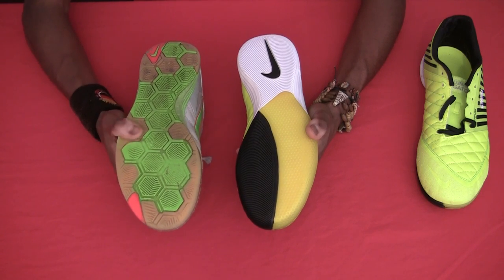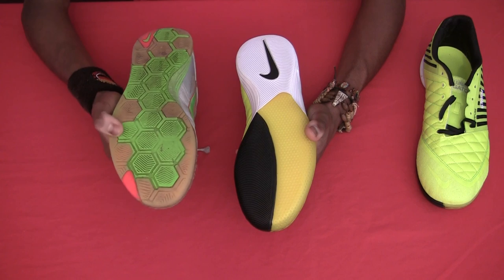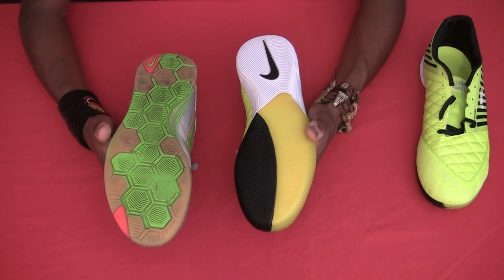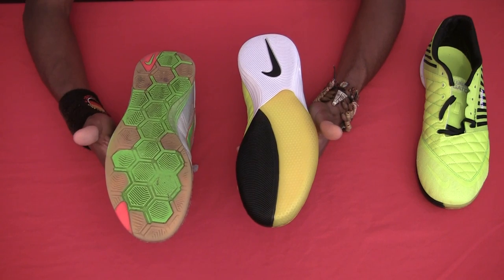Another change I like is the sole. The original Lunagatos had a full gum rubber sole, which was actually one of the best grips I've experienced on any indoor shoe, with this honeycomb pattern. But the problem was I didn't use them for indoor — I used them for pavers, concrete and other similar surfaces.